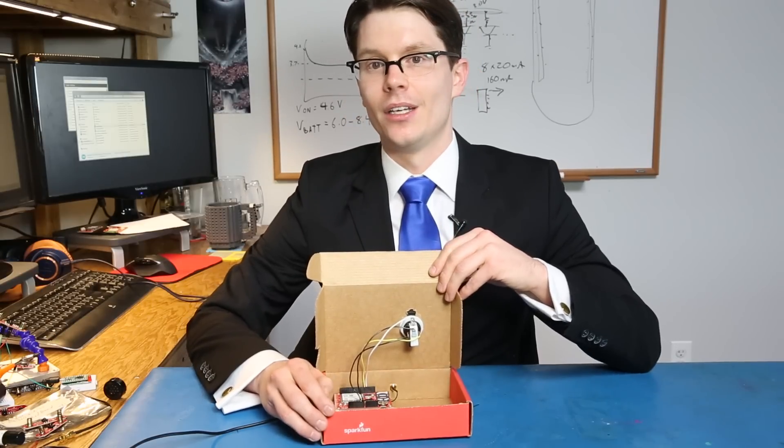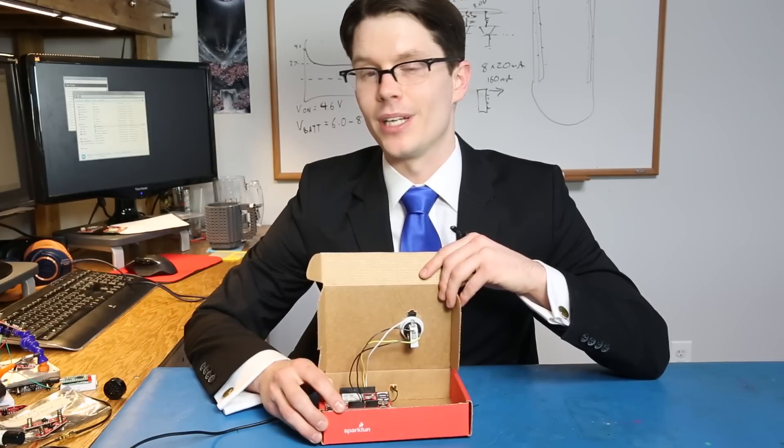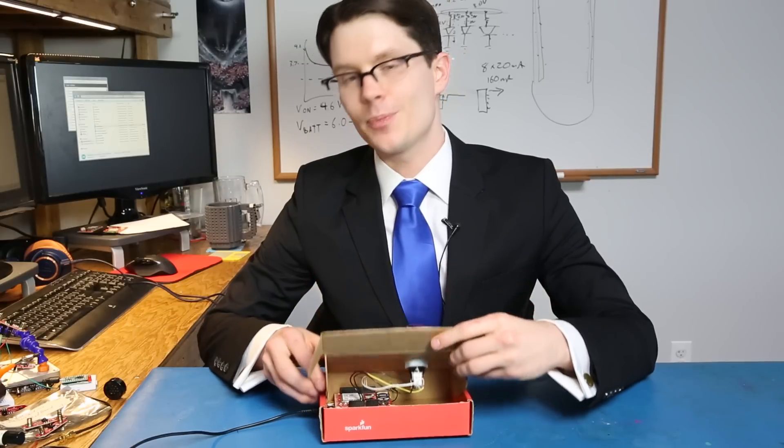The MG2639 does contain a built-in GPS, so I could use it to send my coordinates if I'm pushing the button to call for help. For this project though, I'm just sending a text to our support team if I need help with something.